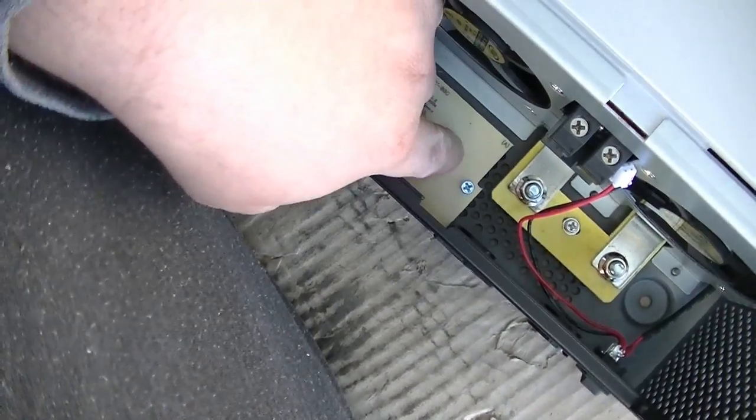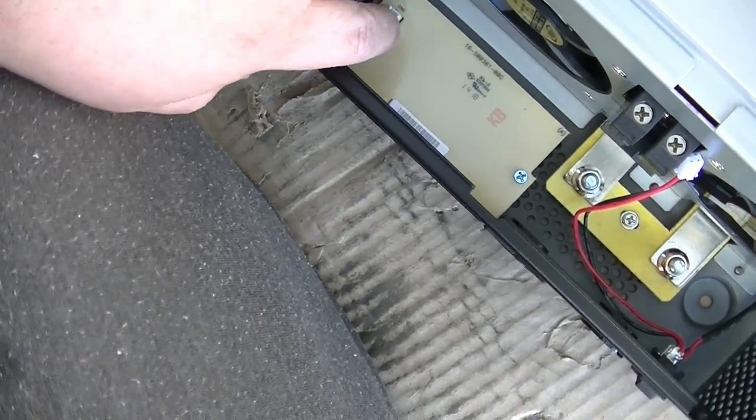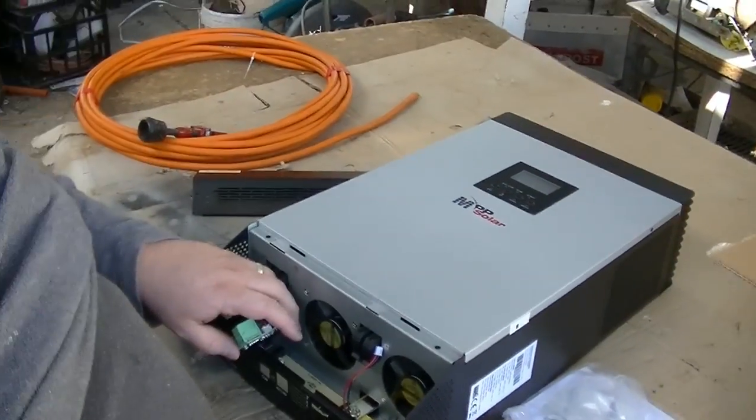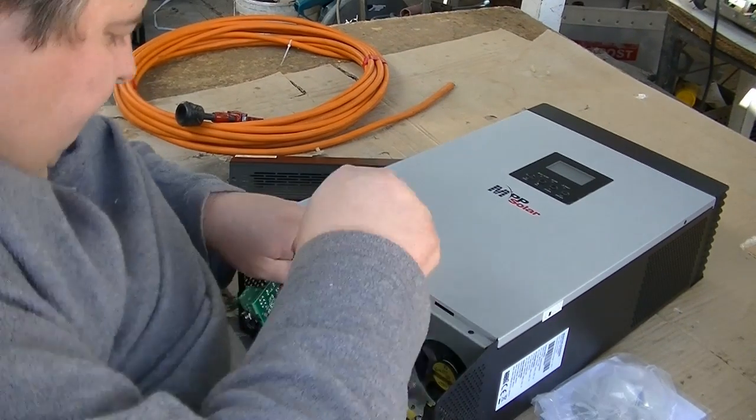There are two screws to take this dummy board out, so we'll just take those screws out.